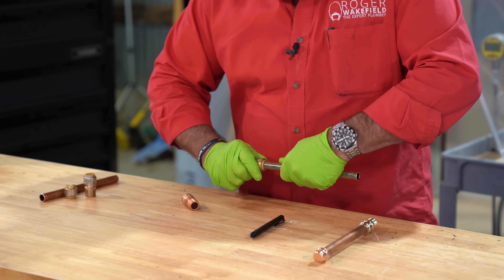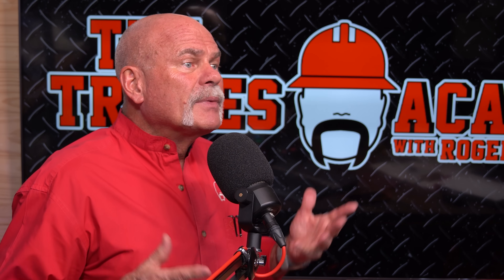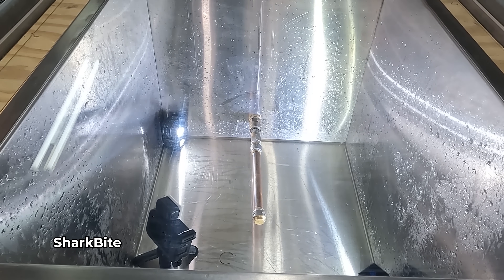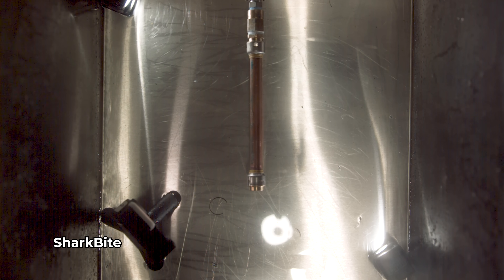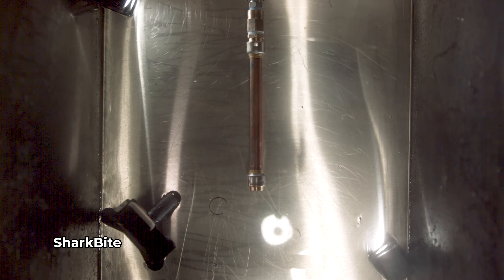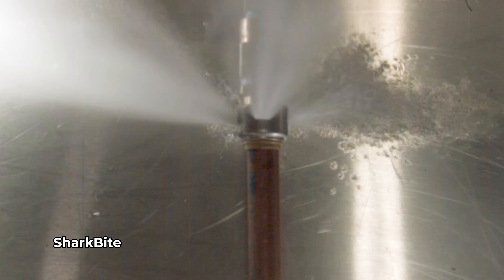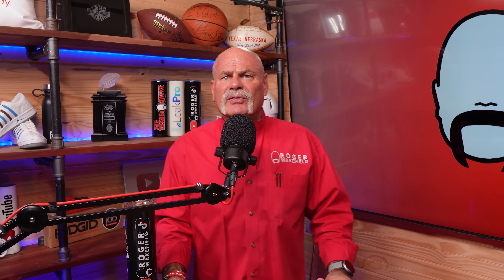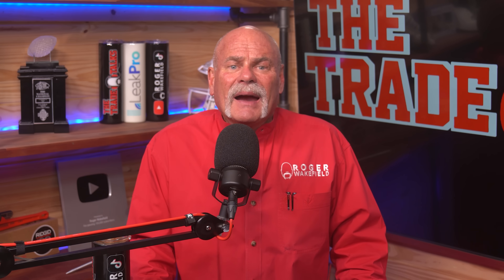To be fair, when installed correctly on a properly prepped pipe, these things are incredibly strong. We've got one on a test rig that we use quite often. It'll handle hundreds of PSI, hundreds of pounds of pressure — far more than your house will ever have. The fitting itself is well-engineered. The problem isn't the fitting, it's the high probability of human error. When humans install things, we make errors, and that high probability of human error during installation is what makes these bad.